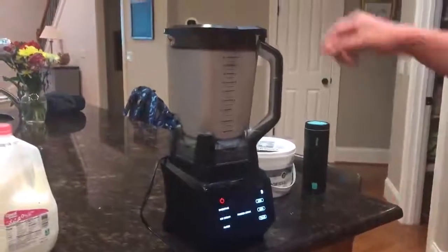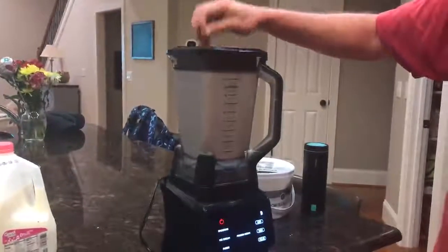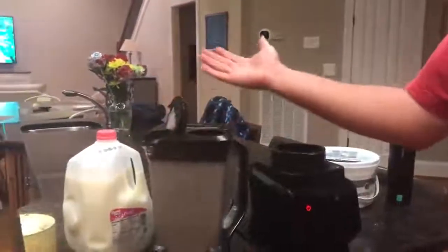All right, and we're done. Now we'll go ahead and take the air — release the pressure. There's a little tab you pull right here, and it's ready. Unlock it, it's off and ready to pour.